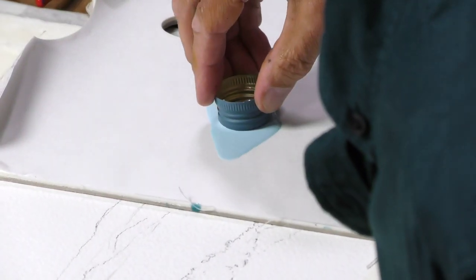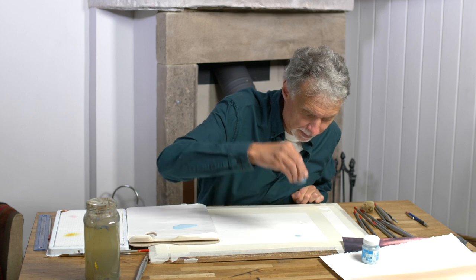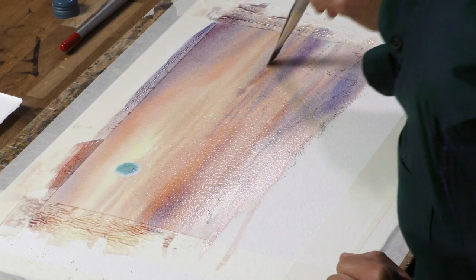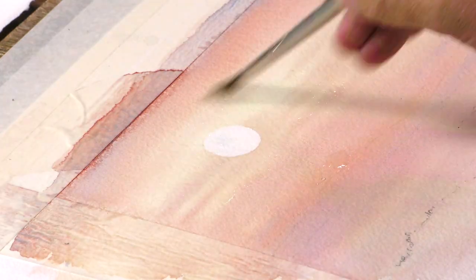Werner has tried to paint this a couple of times and he's admitted to really struggling with it and asked for my help. Quite difficult though to say in words what you do, so I just looked at it and thought, well, we'll do this as a project and I'll work my way through it with the paintbrushes.